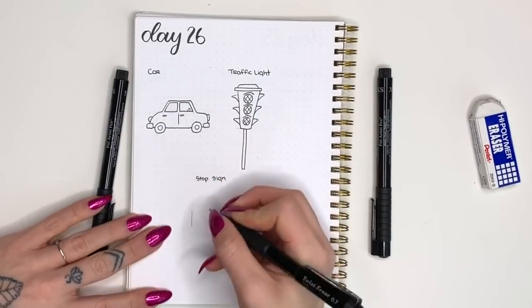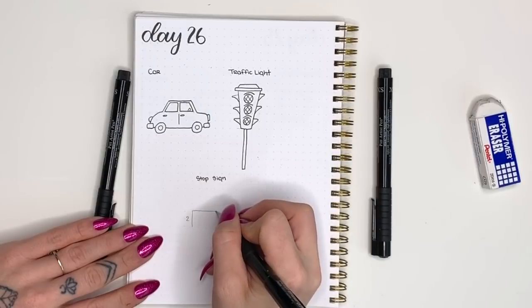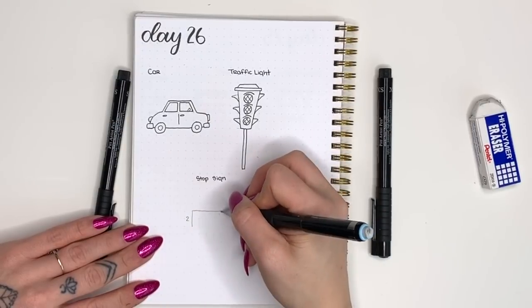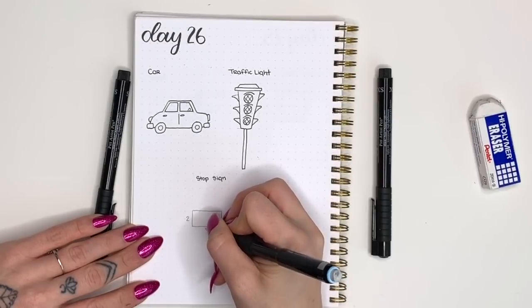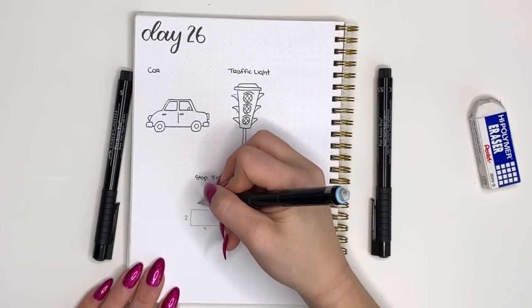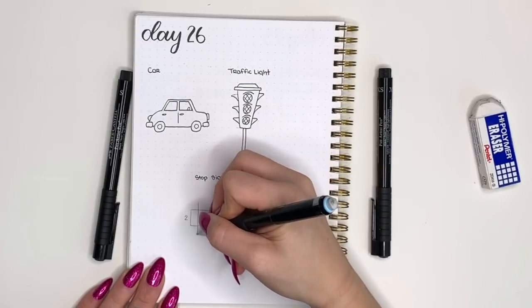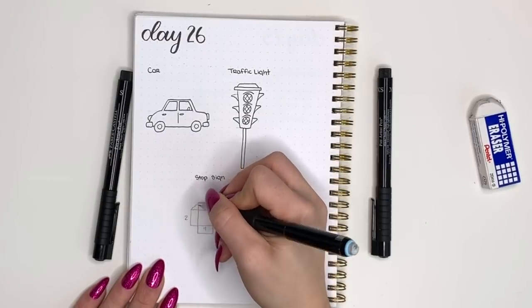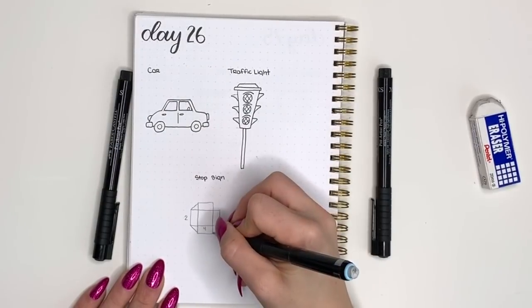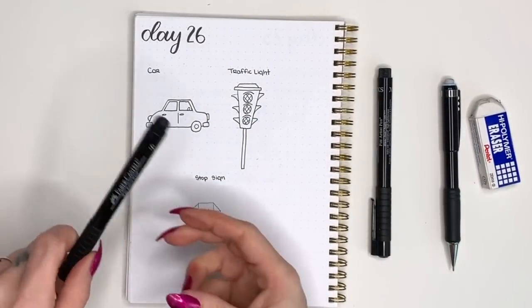For our last doodle we're going to draw a stop sign, and I have a really fun hack for you. Draw a rectangle that is two high and four long, then flip it and make a perpendicular one right down the center with the exact same dimensions — two wide and four long. Then connect all those outside corners so that it makes an octagon shape.